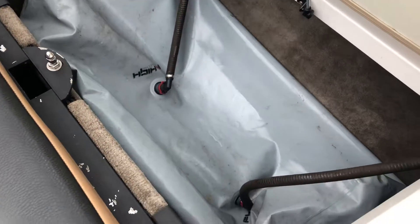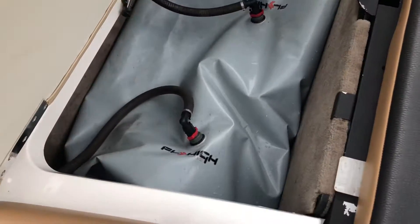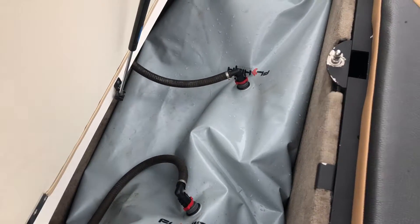And now I have — this is your port side, also starboard side ballast. Already plumbed and piped, ready to go.